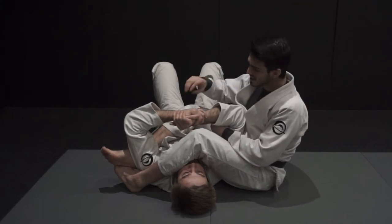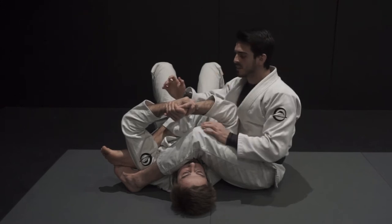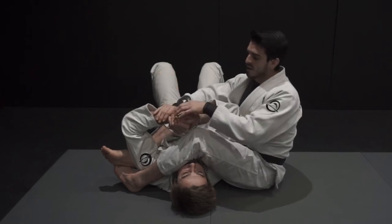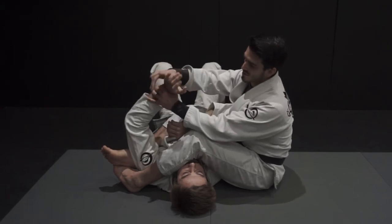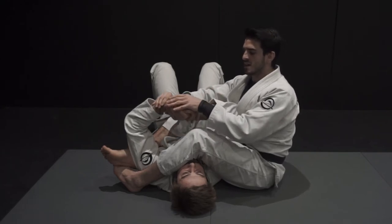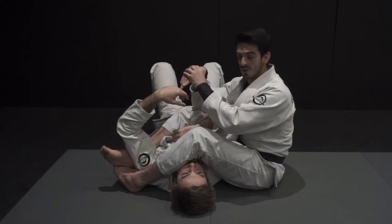So my opponent gets a grip — either palm to palm, this, or that, doesn't matter — but what I'm going to do is attack the weaker part of his arm, that's the wrist. How does the wrist lock work? I just have to bend his wrist either to the front or to the back. When attacking the armlock, it's easier for me to attack to the front — bending his hand to the front of his arm.